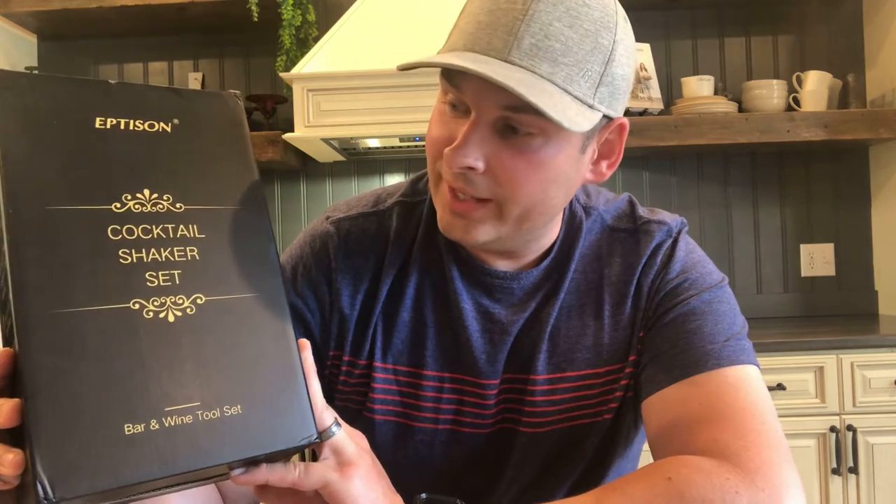Hey gang, back with you again — Do It Yourself Dan. We've got another review today. I'm back in the kitchen, and that means we've got another kitchen tool — this time an after-work bar tool. We have the Eptesen cocktail shaker set. There's a lot in this box: all the essentials for a little home bar — cocktail shaker, bar spoon, jigger, corkscrew, picks, muddler, strainer, ice tongs, all kinds of stuff.